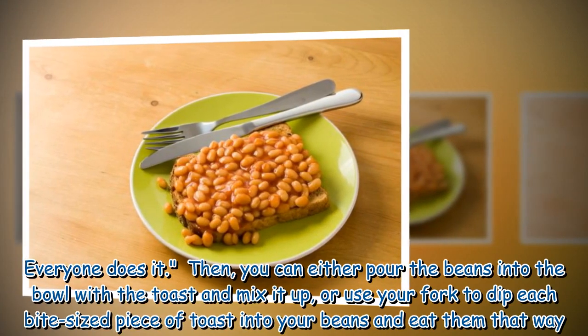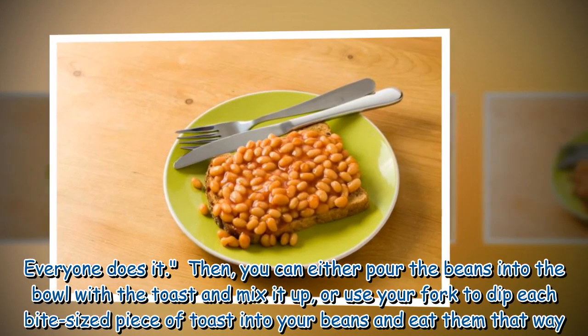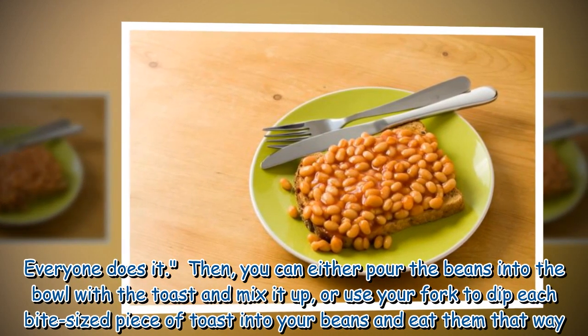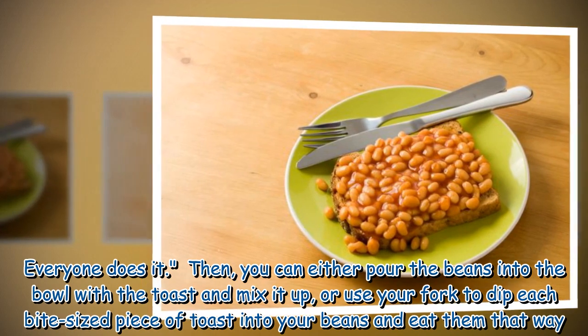'Everyone does it.' Then you can either pour the beans into the bowl with the toast and mix it up, or use your fork to dip each bite-sized piece of toast into your beans and eat them that way.